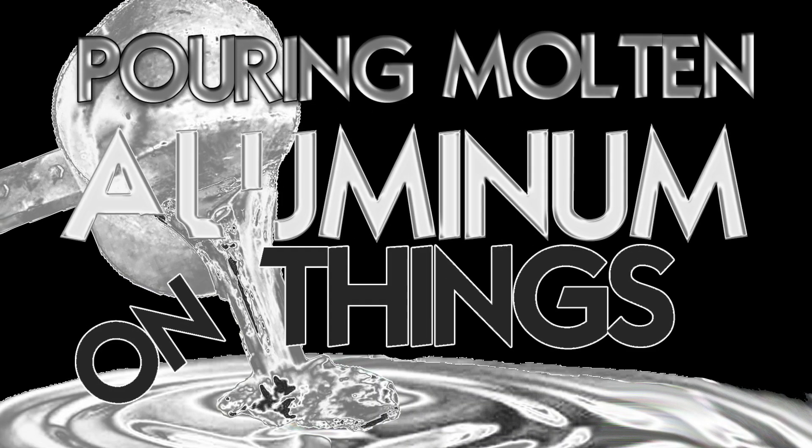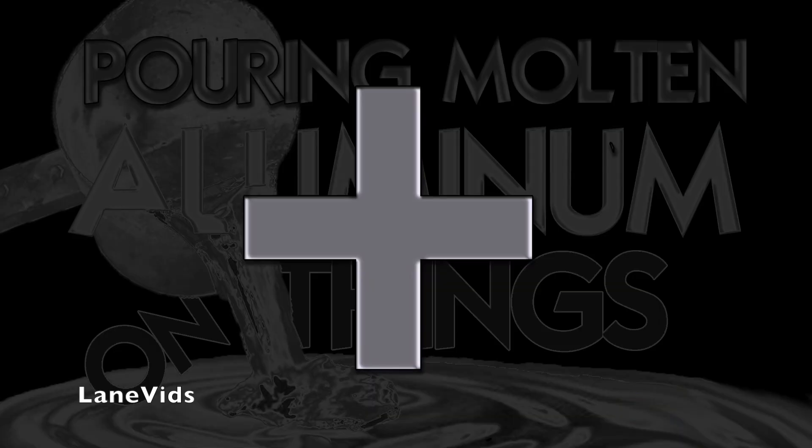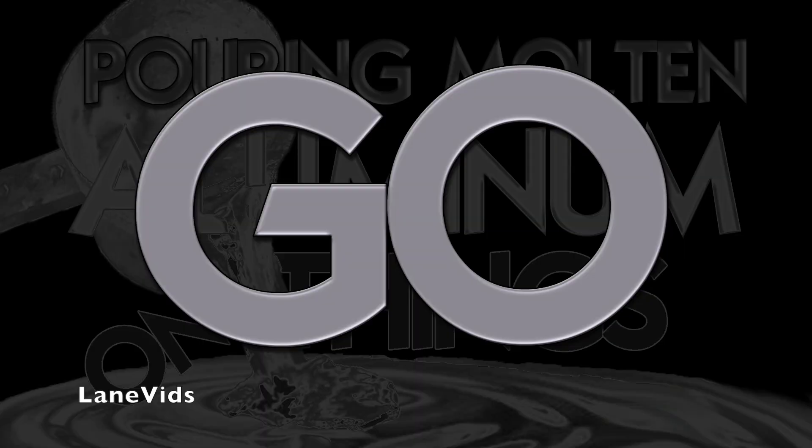Pouring molten aluminum on things! Molten aluminum plus corn syrup. Go!